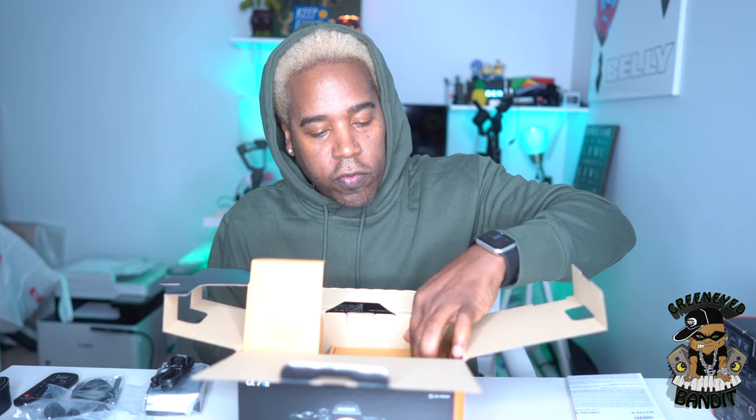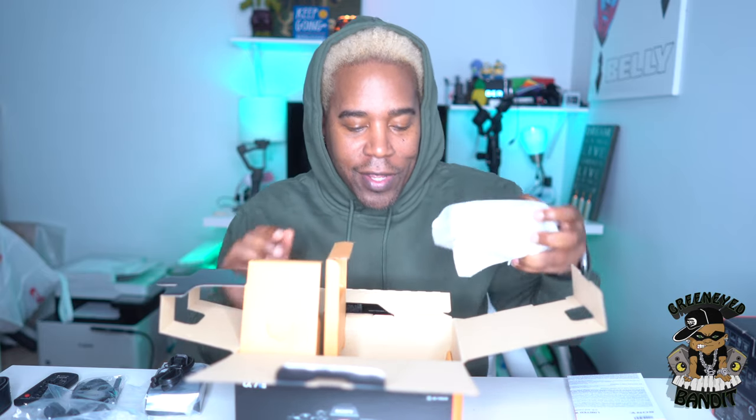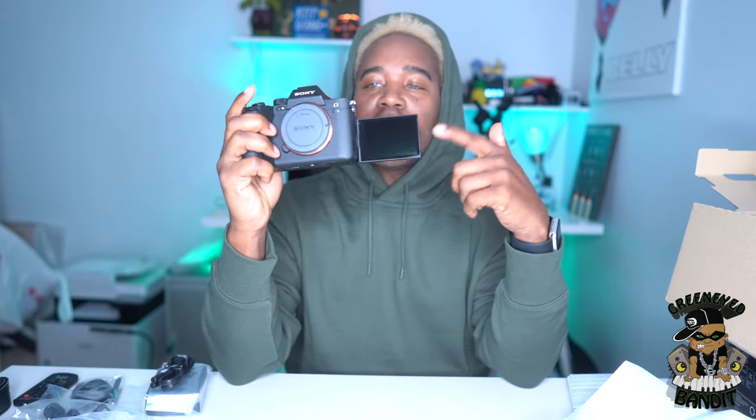Now for the star of the show. Before I open it I want to make sure there's nothing else in the box — and there isn't. It comes in this nice little package and it is heavy. Well, heavier than the A7 III. But look at that. These look like Peak Design clips — I have the Peak Design on my A7 III. This is such a game changer.